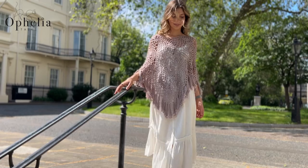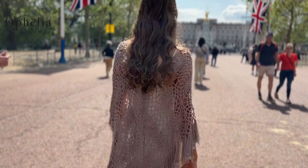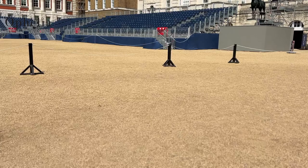Hi everyone, it's Anja here and I'm back with another video for Ophelia Talks. In this video I'm going to show you how to reduce the neck opening of a poncho with trellis. Rachel's neck opening was too big — you probably saw the carabiner in the lookbook — and now I have the opportunity to make it smaller, so I'm going to show you in this video how to do that.